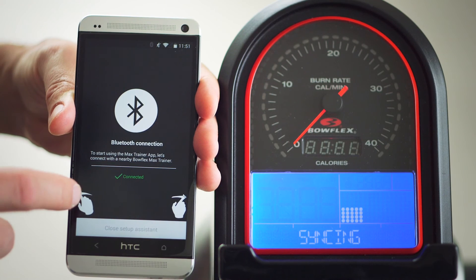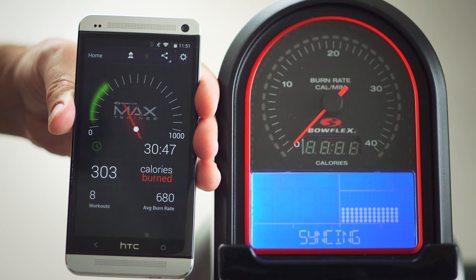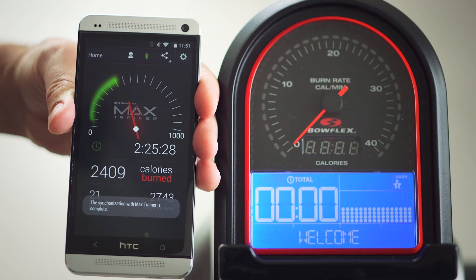After closing the setup tool, the Bluetooth icon on the app will turn green as it is syncing with the Max Trainer hardware. You will also see the text syncing on your M5 display.